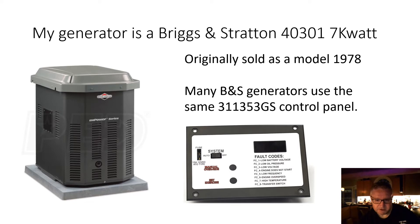My generator is a Briggs & Stratton 40301 — a 7 kilowatt unit, fairly small. I've had a couple of these generators and they work very well. Mine is about 10 years old, maybe a little older. It was originally sold as model 1978 and is now called the 40301. I'm not sure if they still make or sell them, but if your panel looks like this and you're having the same fault, this repair may apply to you.